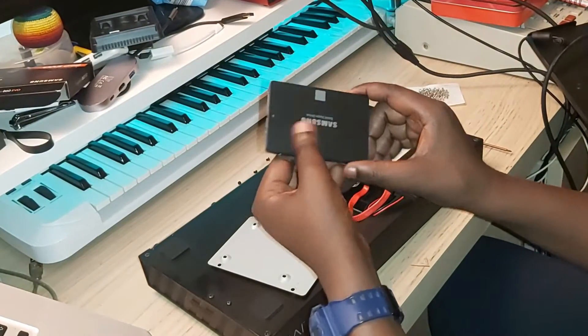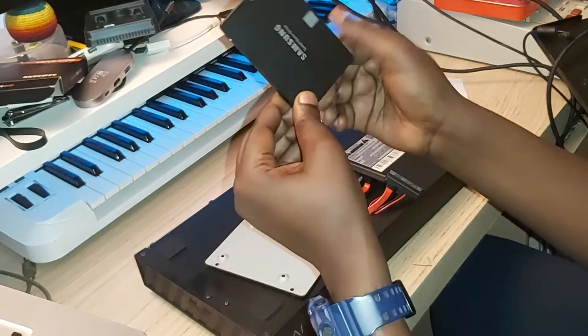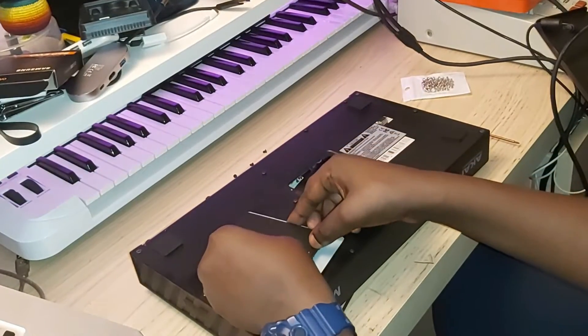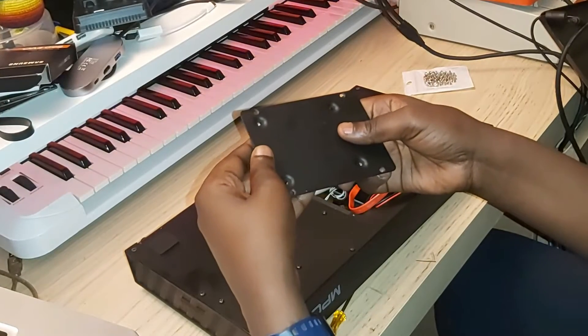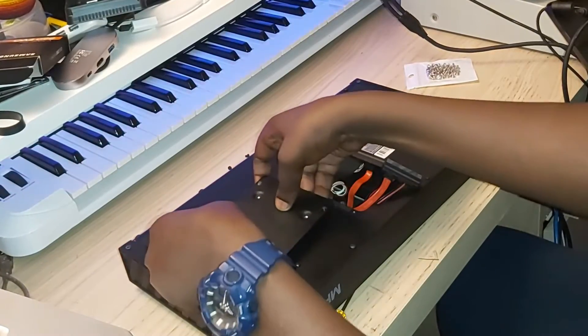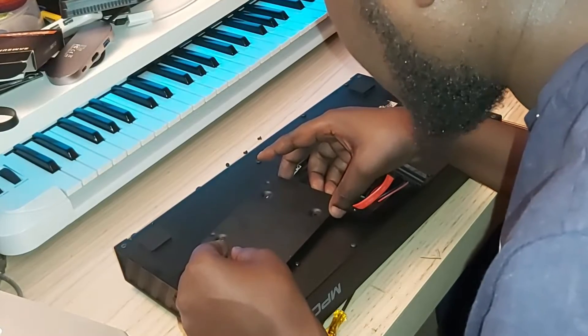It's so small and compact — it's hard to believe there's 500 gigabytes on here. I'm guessing I need to mount it like this, so let's just make sure the holes line up. And they line up perfectly, so I'm just going to get my screws.